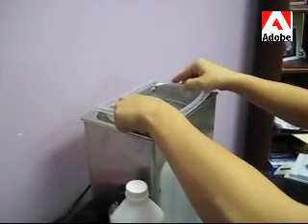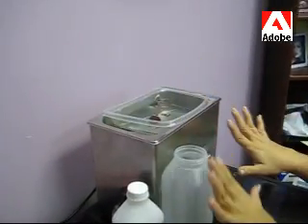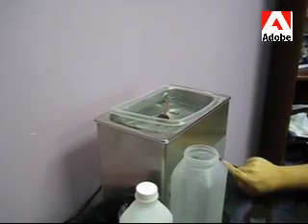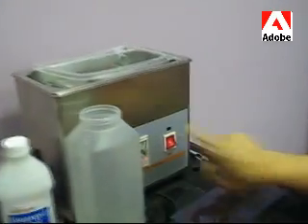So I'm going to put the tray in it. The best part about this ultrasonic cleaner is that it has a timer. They're usually set for three minutes. So I'm going to turn it on and watch it clean.